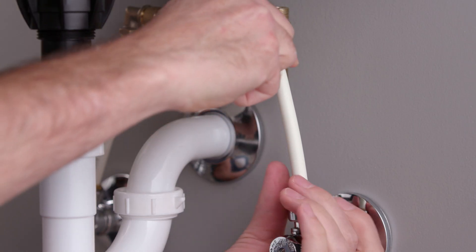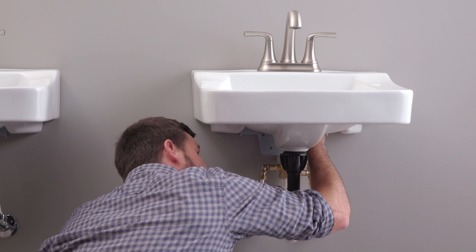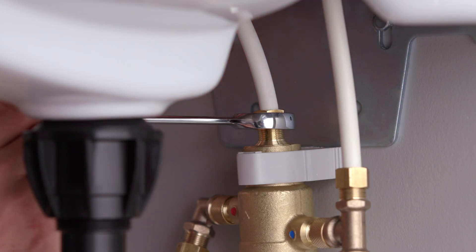Now connect the other end to the corresponding stop valve. Next, connect a supply line to the cold water bypass T into the cold water inlet of the faucet. Connect a supply line from the mixing valve to the hot water inlet of the faucet.